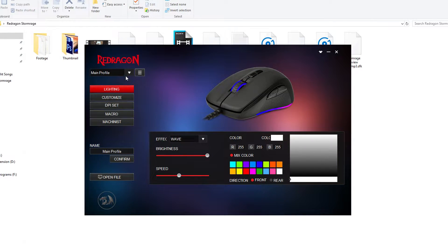Looking at the features from top to bottom, in the upper left is the profile selector, and beside it are options for adding, removing, and copying profiles. Below that, first, is the lighting — you can choose from 5 effects: Wave, Spectrum Cycling, Breathing, Static, and Tide. On the right side of the window, you can change its color if you only want one, or click Mix Color for RGB. You can also change the brightness, the speed of the effect, and the direction it's going. Here is a short preview of those effects in action.